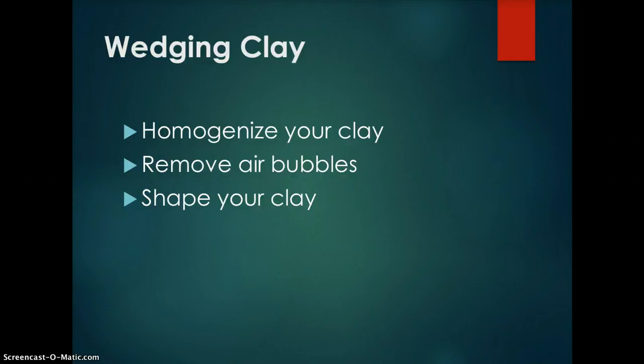Remove air bubbles. Most of your air bubbles should already be removed after the homogenizing process, but wedge the clay just to make sure. The pushing and pulling of the wedging process will remove any remaining air bubbles. Then shape your clay — smack and slap it into a form that resembles a ball. It doesn't have to be perfect since most of the shaping will be done on the potter's wheel.